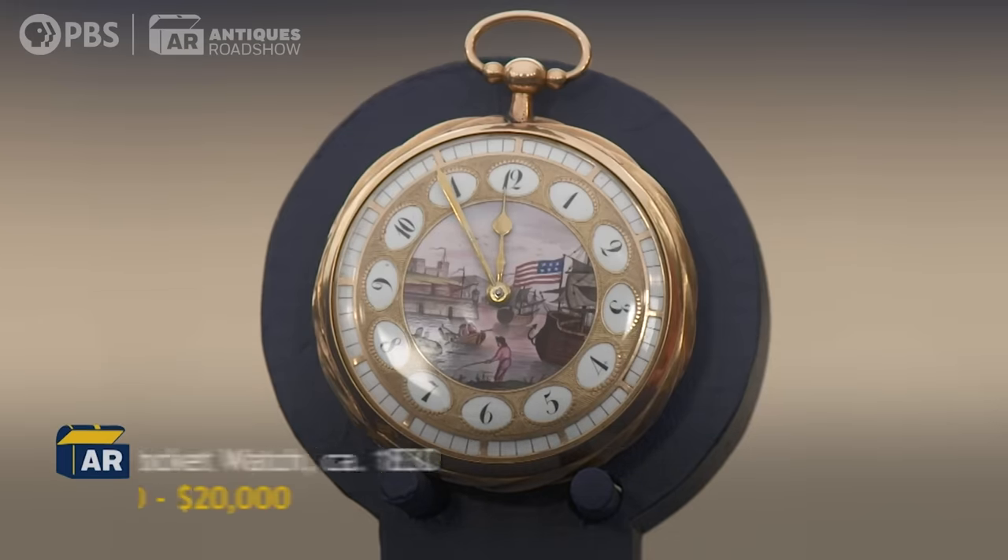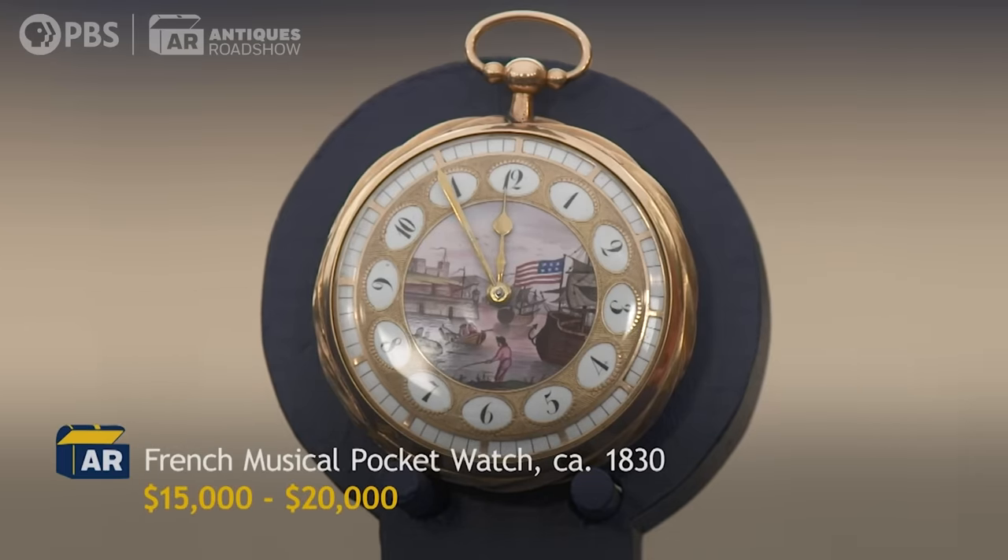The dial — that's the first one I've ever seen like that on a musical watch like this. So it's quite nice.